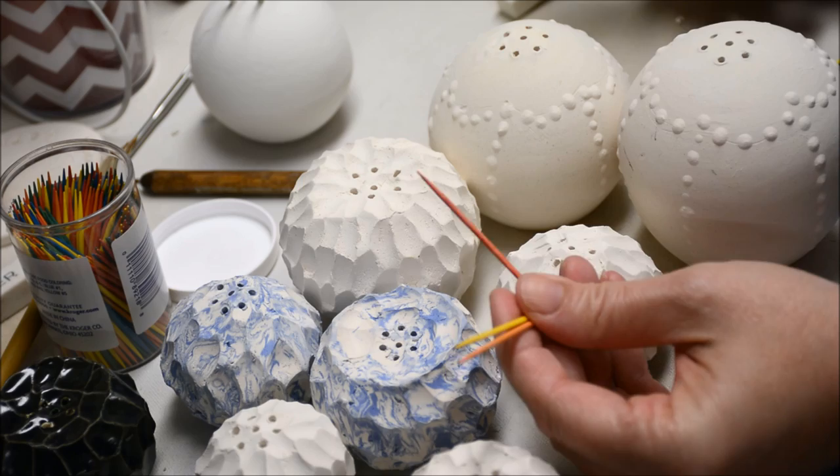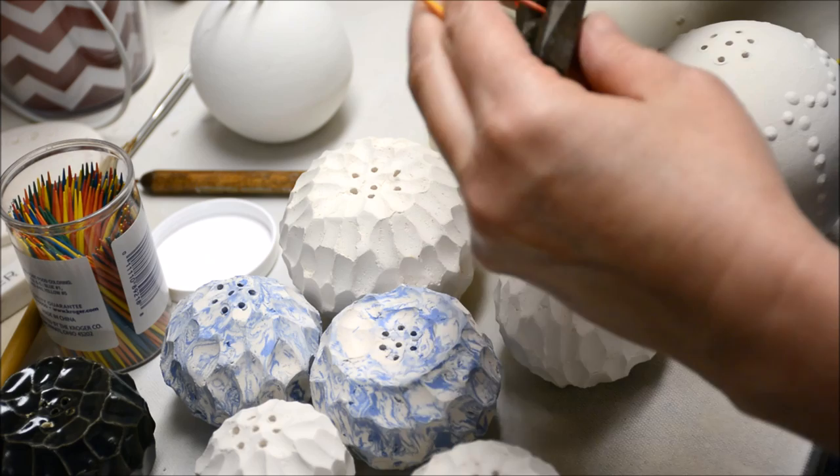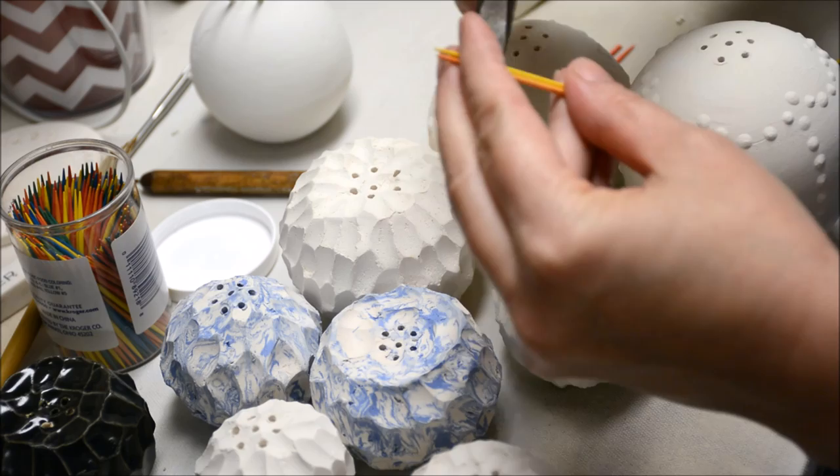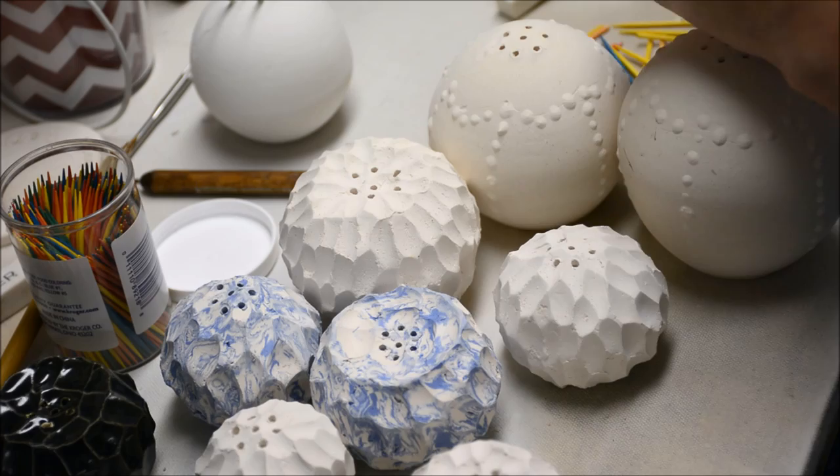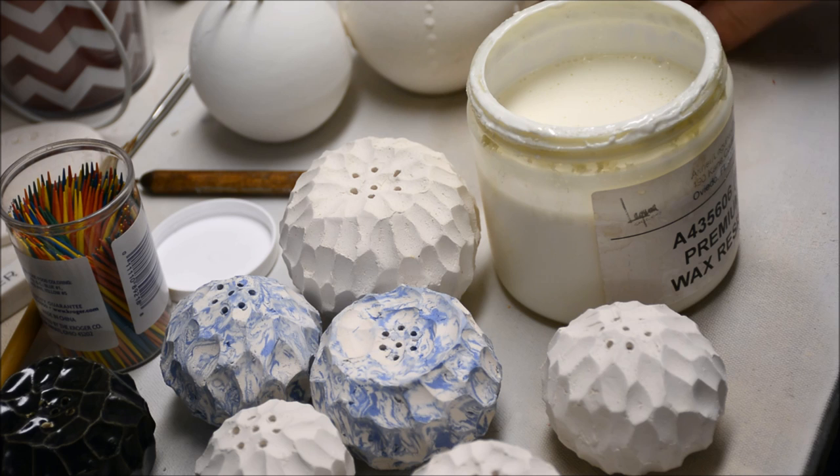To dip a shaker, first I'm going to grab a toothpick and cut some toothpicks in half, because they're a little easier to deal with when they're smaller. If you're dealing with big long toothpicks sticking out of the hole, sometimes they're a little cumbersome and they get in the way. After I have my toothpicks cut, I'm going to dip them in wax.